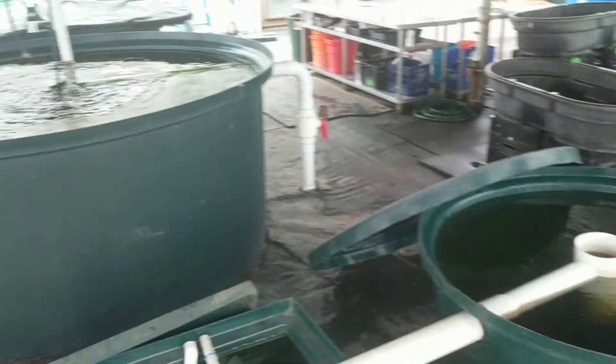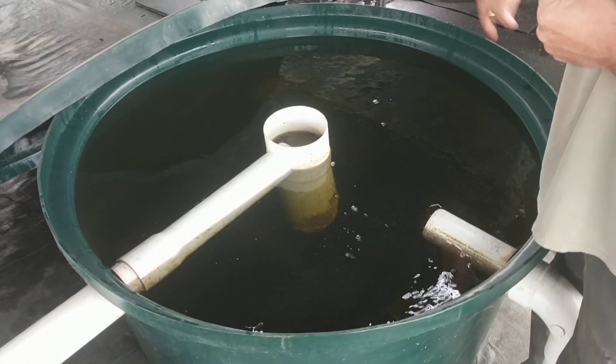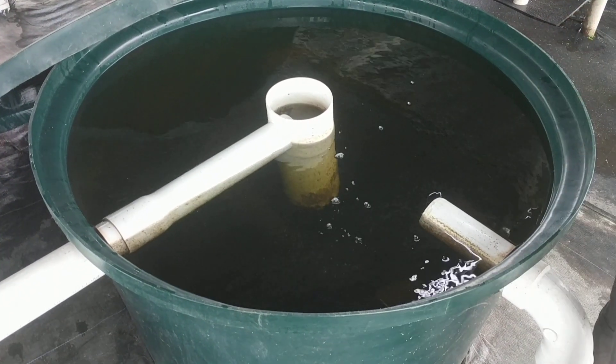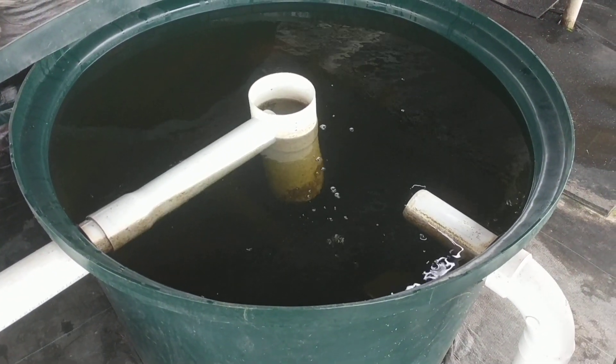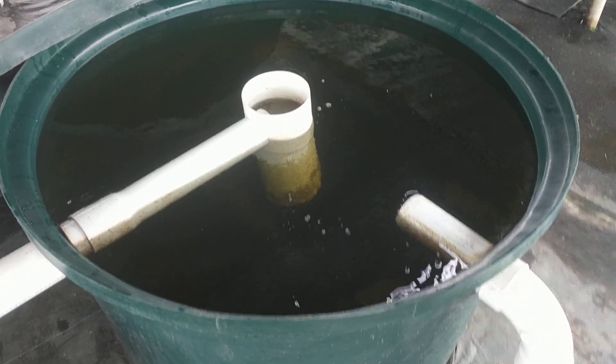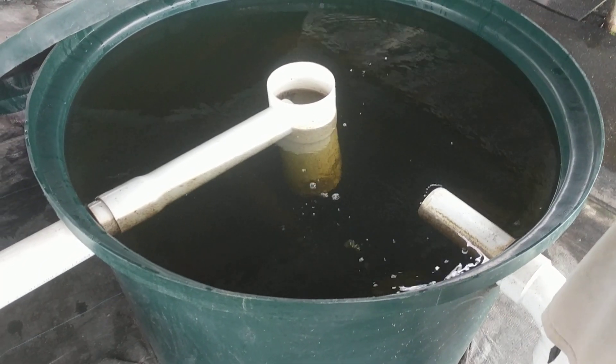We have two 1,200 gallon fish tanks that come in this way. Water comes in here at angles and gives a nice strong circular flow, getting that centrifugal force to push the solids out to the side and eventually to the bottom of this tank. Each of these are a 275 gallon 45-degree cone bottom tank, and we clean these out once a week.